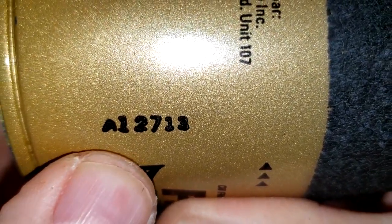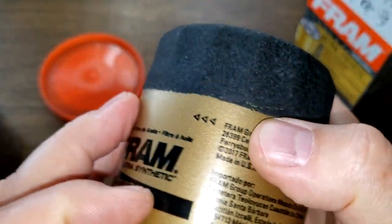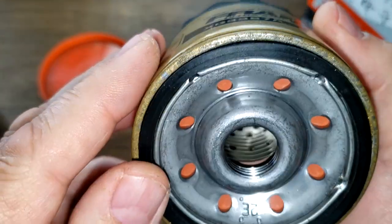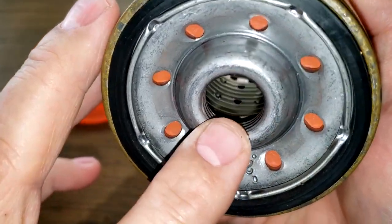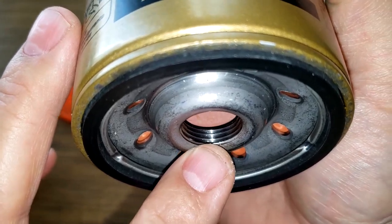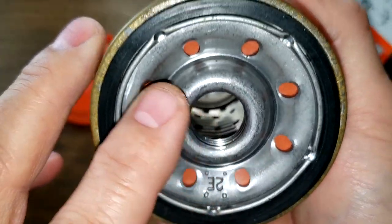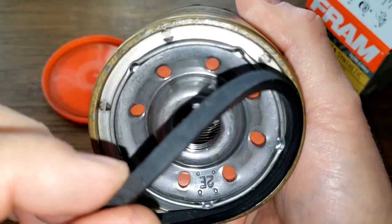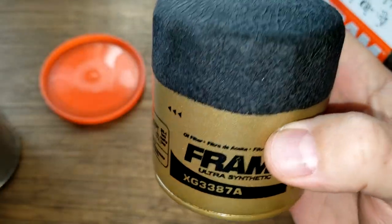The new Fram's date code is A12713, also printed on — just like the other one — and made in USA. It also has eight inlet holes, a silicone anti-drain back valve, and a metal core with holes. There are also a lot of grooves and threads, and this filter also does not have a bypass valve. The gasket appears to be nitrile rubber, and it comes off pretty easily.